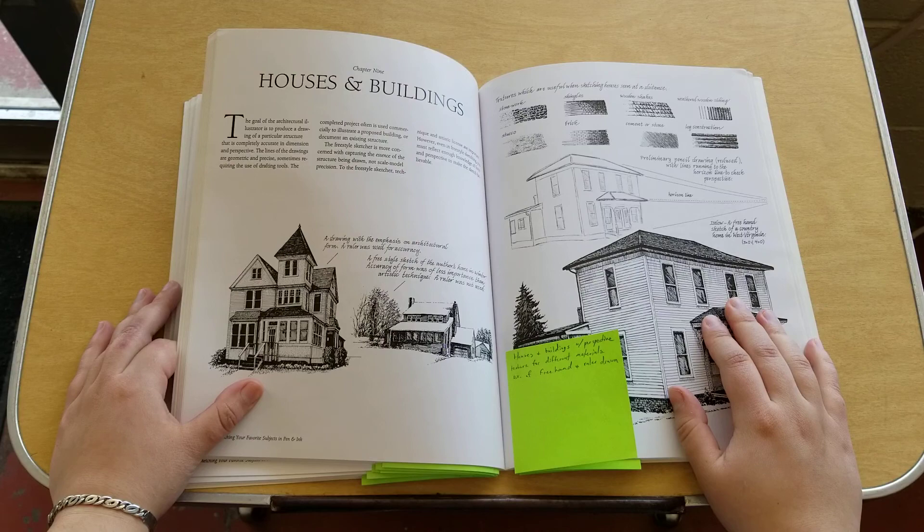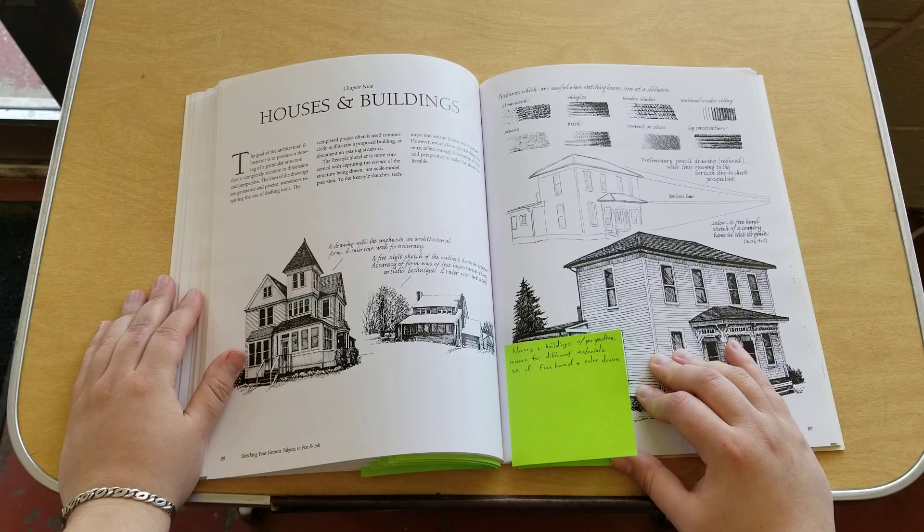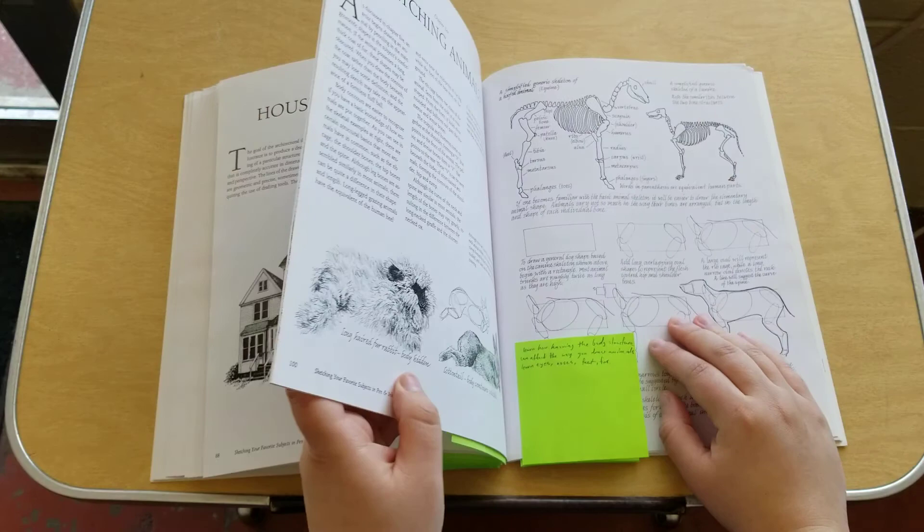Chapter nine is houses and buildings, which goes more into the perspective side of things, but she also goes into detail about how to use certain lines to create textures for different materials — from wood to brick to shingling. She also teaches examples of how to do it freehand and with a ruler to be more architecturally correct.